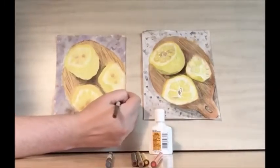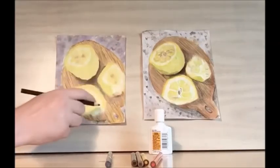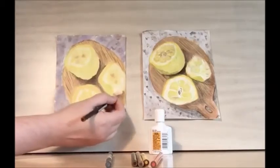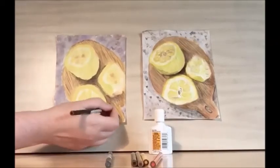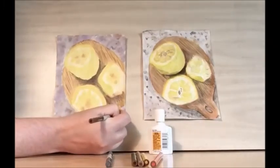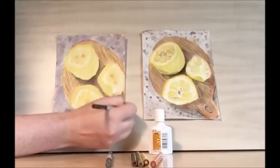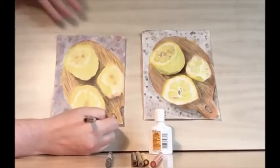Then let's add some shadow below — the pulp has been broken open and we want to keep that element. Let's also add some shadow to the cutting board. There's shadow in the hook hole, and then there's some shadow on this side, and some shadow on the other side. The light is coming this way.